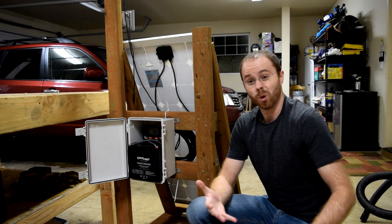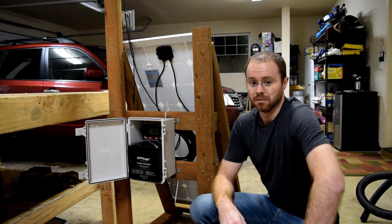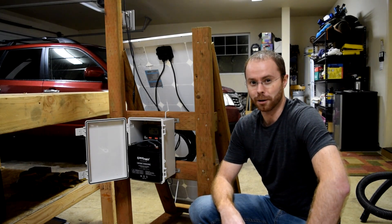So that's the whole system. All my cable management is all back behind here — it's all mounted together. I'll go put it in the yard now.